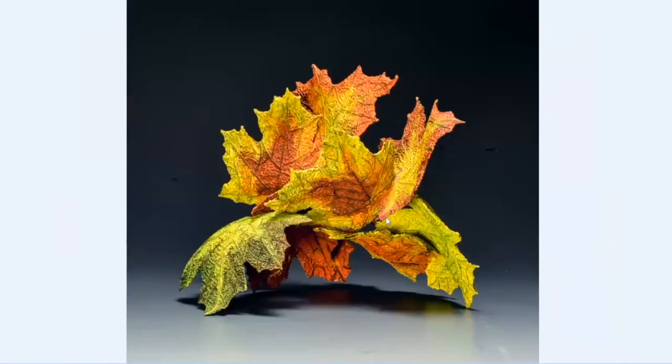This one I used the same technique, except I made two vases to get some more movement into the leaves, as you can see. These curl over and go in different directions. And this piece has been juried into the exhibition in Chattanooga.